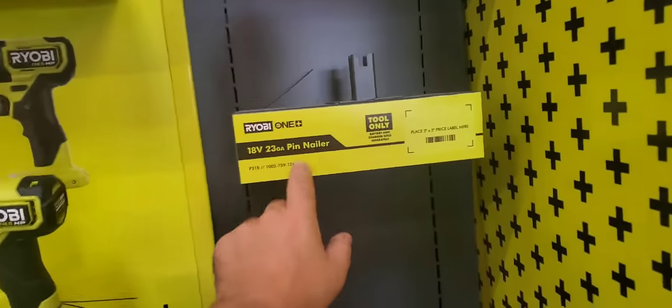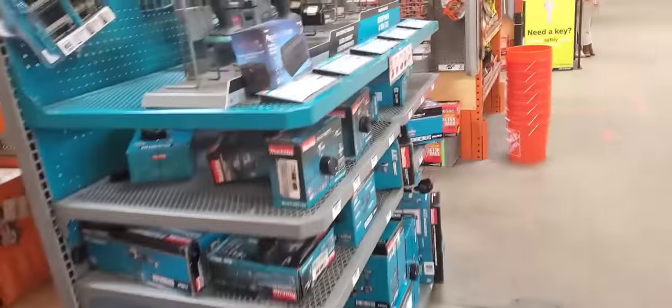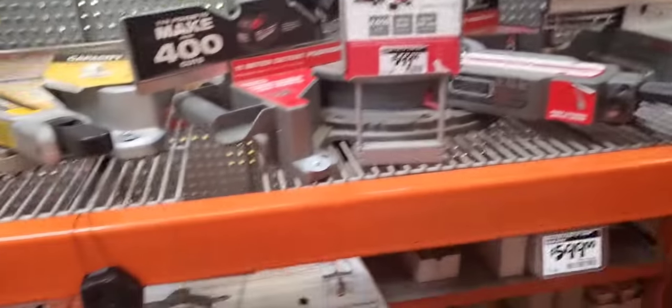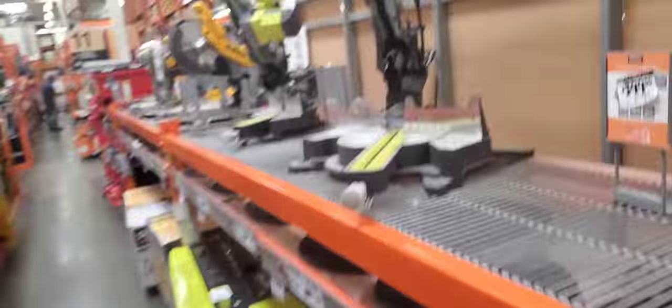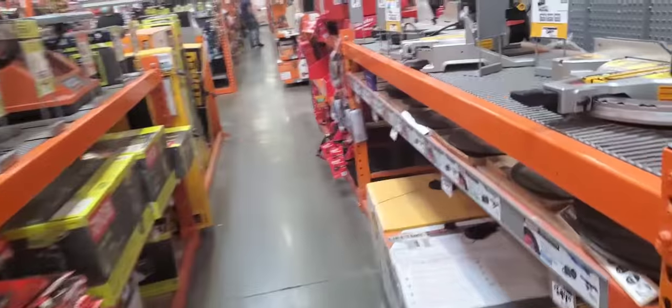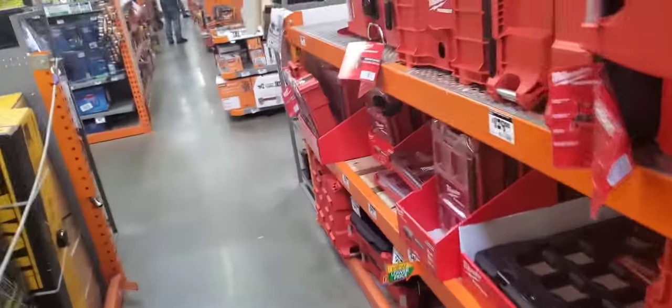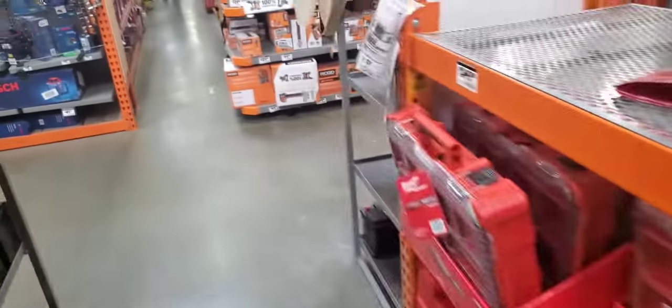I still wish they had the pin nailer. The multi-tool is coming still, it looks like. It's kind of hard to justify Ryobi sometimes because you can get Milwaukee stuff for dirt cheap. I got the 12-volt kit — the cut-off saw — for $119.